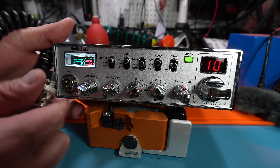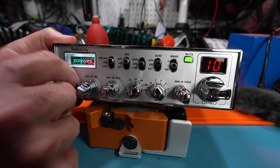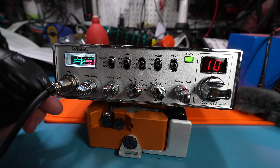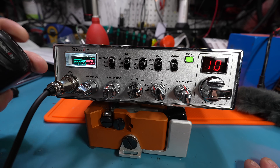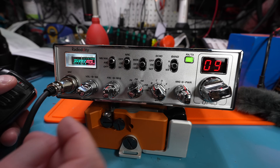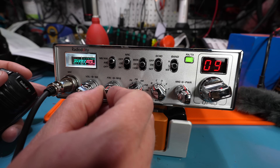Now I'm having a hard time finding a frequency, so I have to plug in my mic — because to use the frequency display, you have to have the mic connected. Now on the mic, if I hold down the up and bottom buttons, watch right here: 28.450. All right, so that's too high. Where are we at now? 28.4. Okay, so now we go up a little bit.